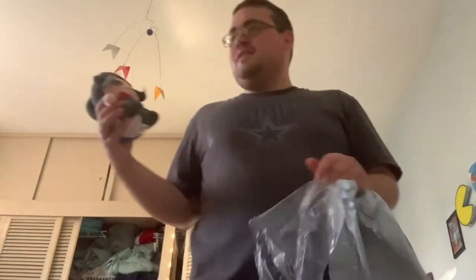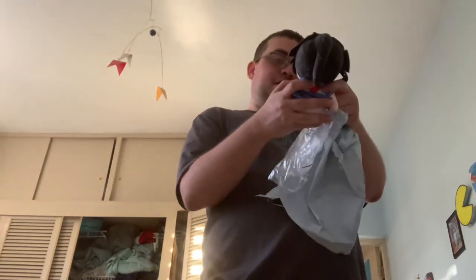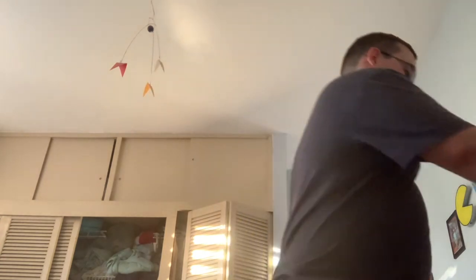I wasn't expecting it to be such a small plushie. In the video he showed it only by his hand, so the size was kind of a secret. Anyway, we got Ayano from Yandere Simulator — there she is! Thanks for watching and good luck.